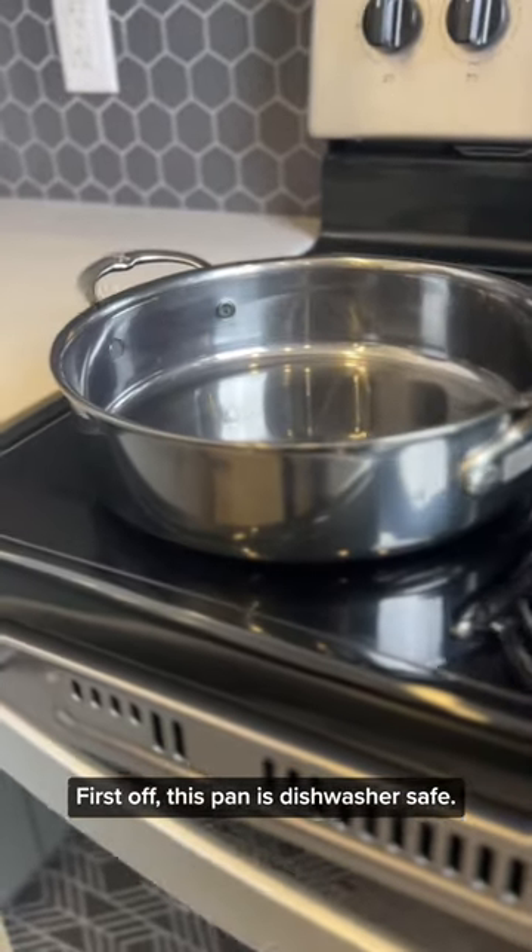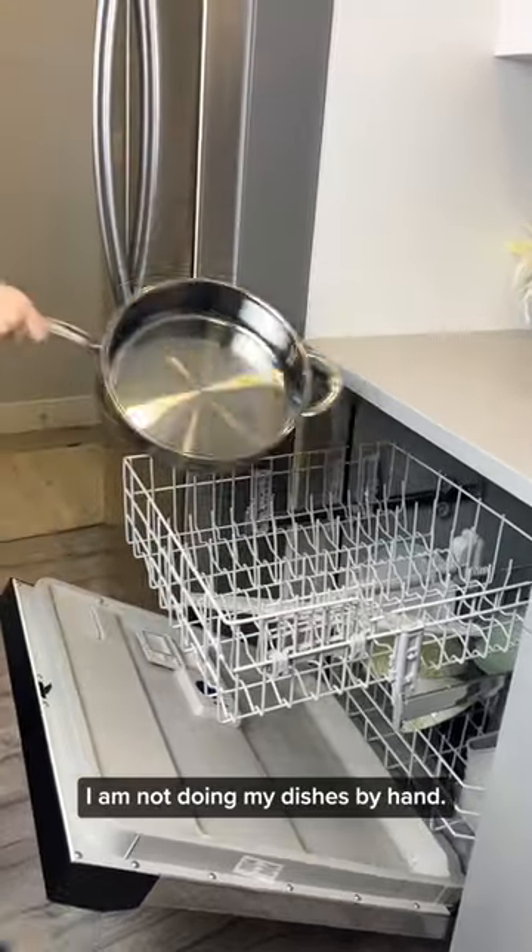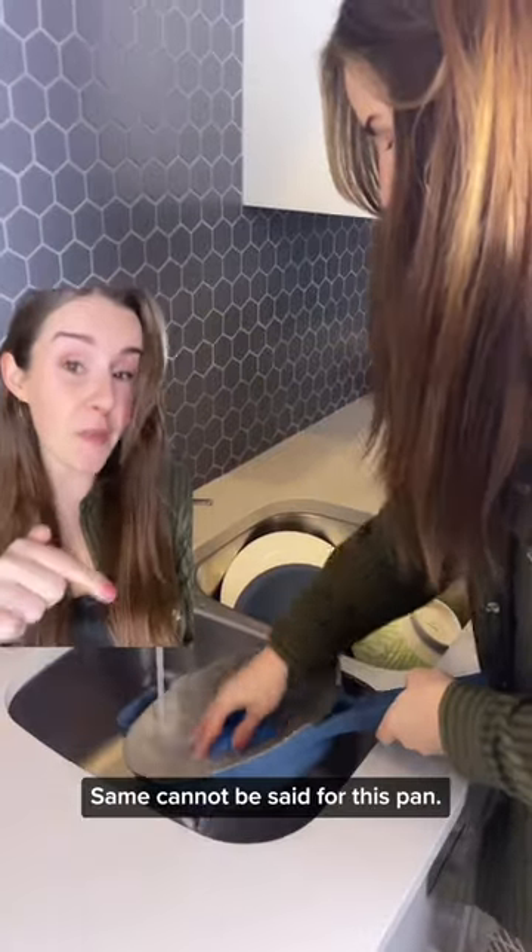First off, this pan is dishwasher safe, and if given the choice, I am not doing my dishes by hand. The same cannot be said for this pan.